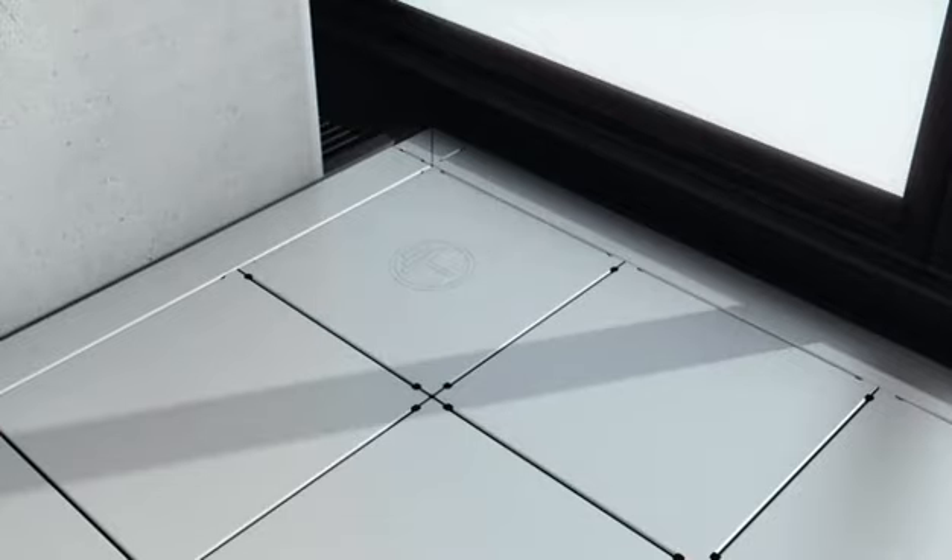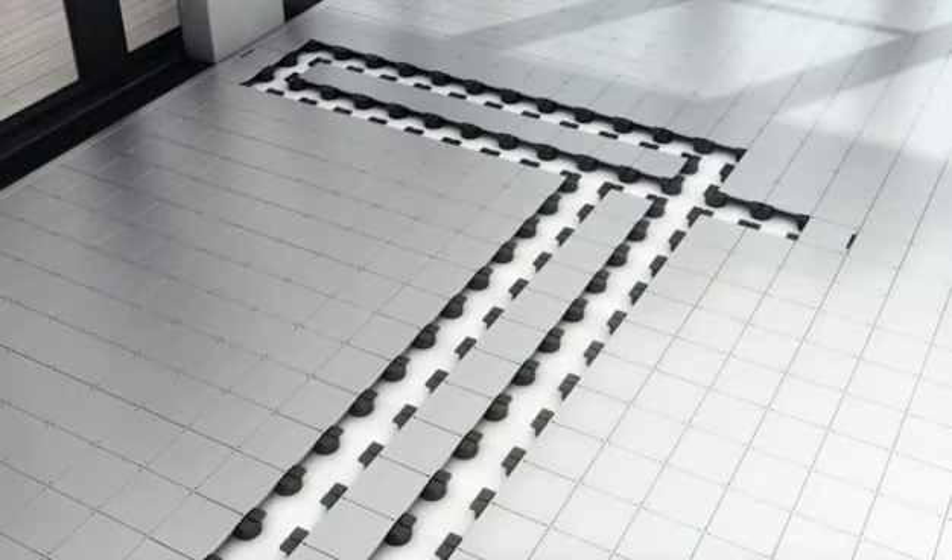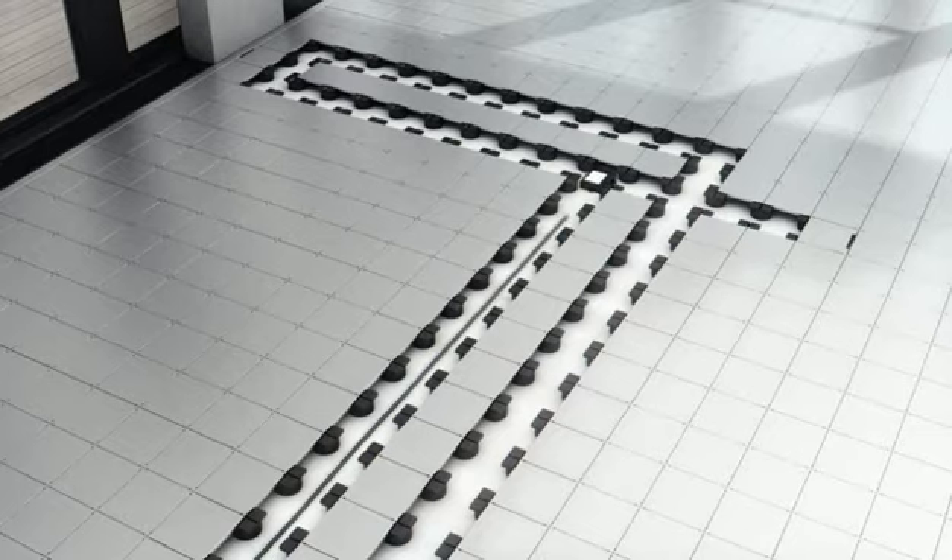Whether technical constructions or aesthetic aspects are the reason, you can choose to only install a strip of the Soluflex cable floor. You then select the Soluflex service channel at the same time that you start the arrangement of your office.